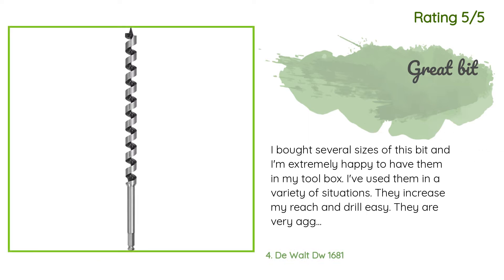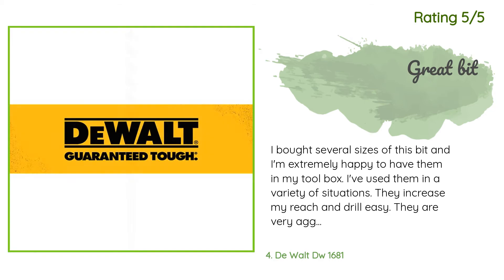Another happy customer said: 'I bought several sizes of this bit and I'm extremely happy to have them in my toolbox. I've used them in a variety of situations — they increase my reach and drill easy. They are very aggressive; once through, it will pull you right into the piece, so be careful. I found several nails in the old studs of the building I am working on and the bits are not showing any sign of wear.'